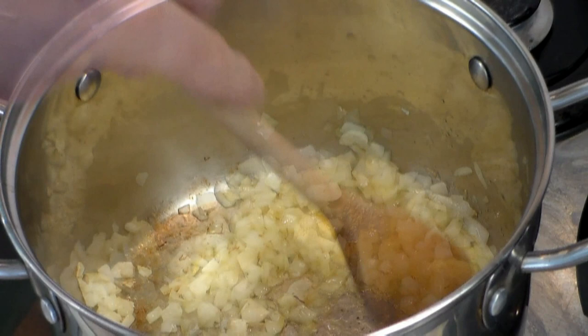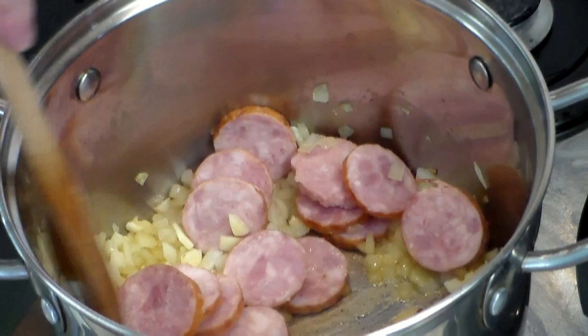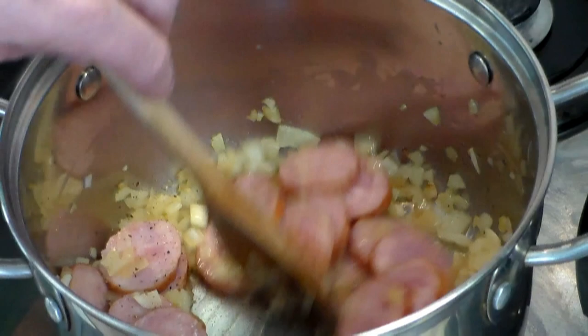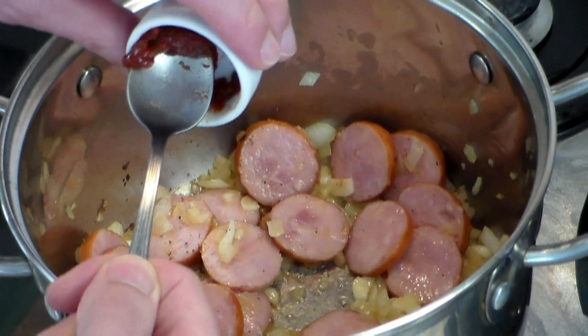Now the star of the show: one pound of smoked Polish sausage. This is going to give it that awesome, out-of-this-world flavor. Add some fresh ground pepper — as much as you want. As for salt, I'm only going to add it at the end, because the sausage does have salt. Keeping the heat on medium, stir it around. To give it that rich taste, add one tablespoon of tomato paste. Move it around and fry the tomato paste.